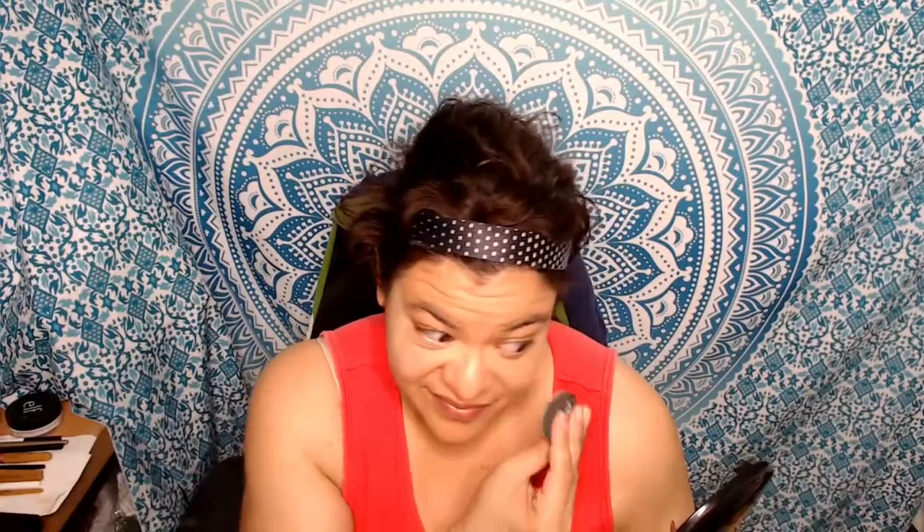You can apply it with your fingers, a brush, or the little pad itself. It's a light color and when you're in the right lighting it really does give you a nice illumination, especially when you're outdoors. I also like to put some on my cheeks and blend it in with my blush — it gives it a nice shiny shimmer look.